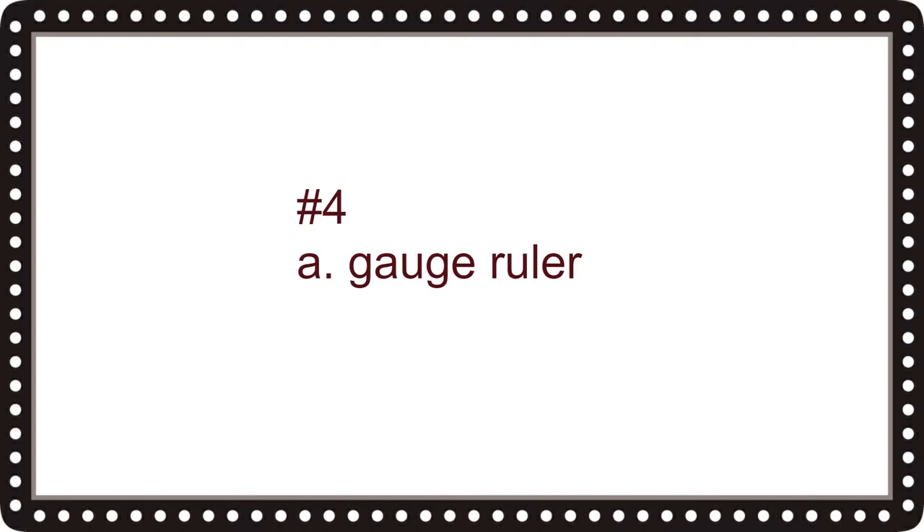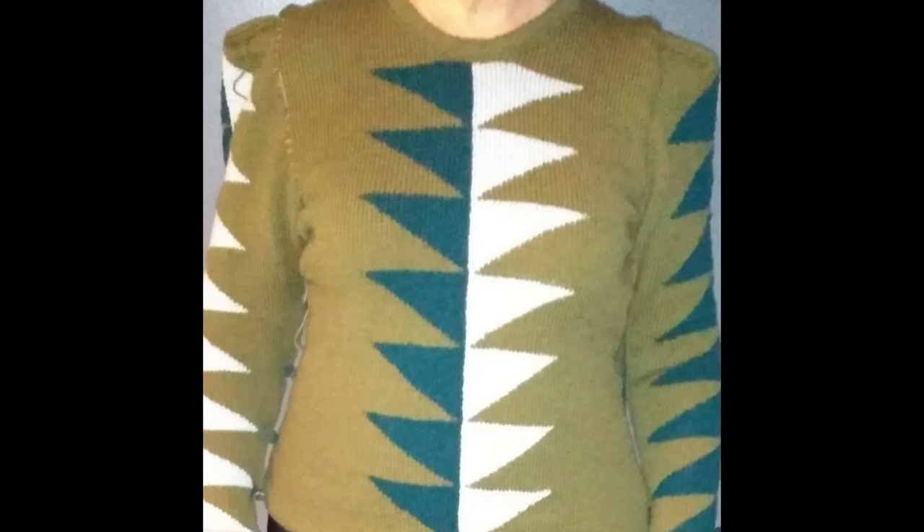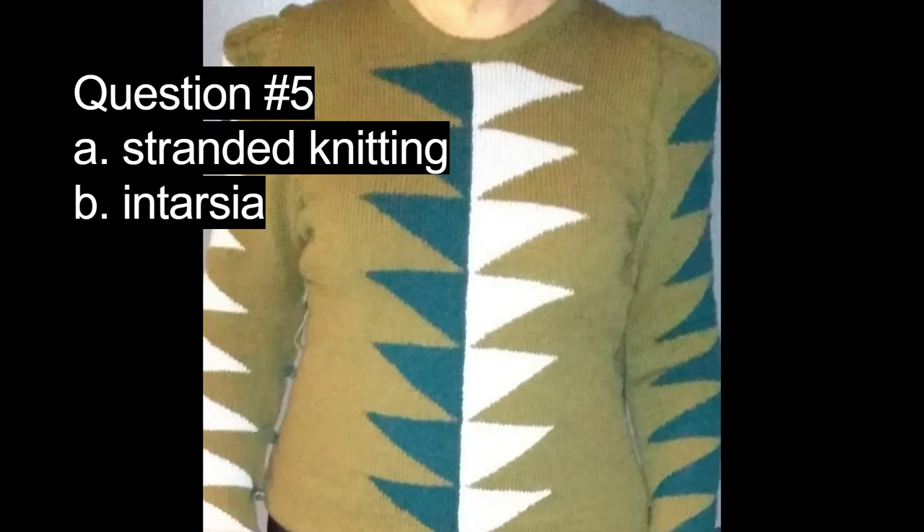Here I'm showing you a clear object that you would place over your knitting. Question number four is: is this object A, a gauge ruler, or B, a bud measure? The correct answer is A, a gauge ruler.